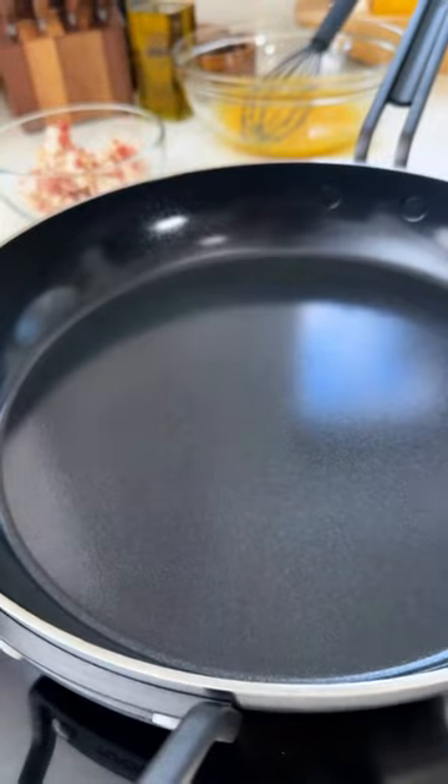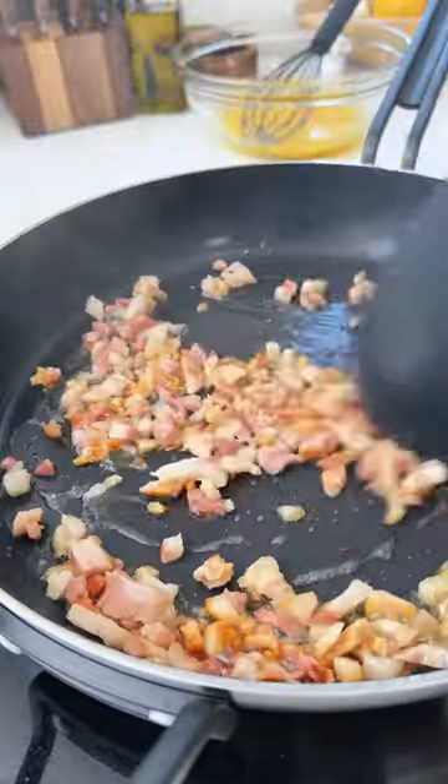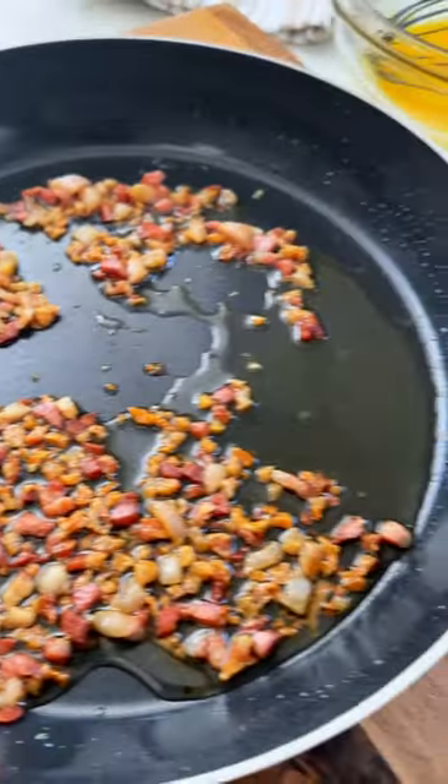With the fry pan on low heat, we're going to add some olive oil and pancetta and cook it just until it gets golden brown on the outside and renders out a lot of the fat. Then shut it off and let it cool while you're cooking your spaghetti.